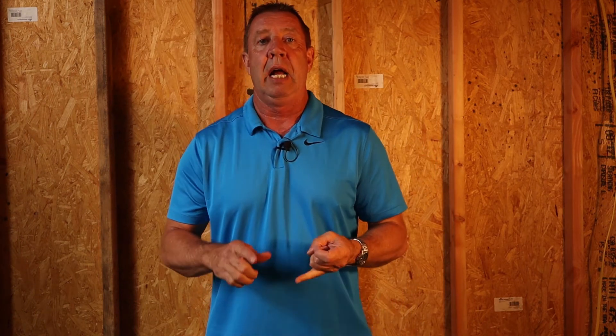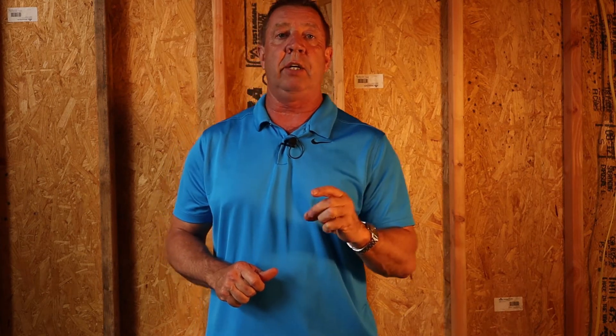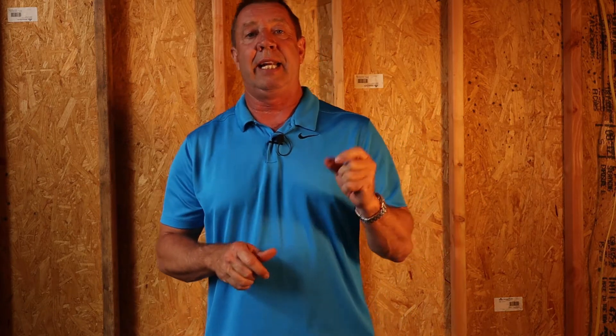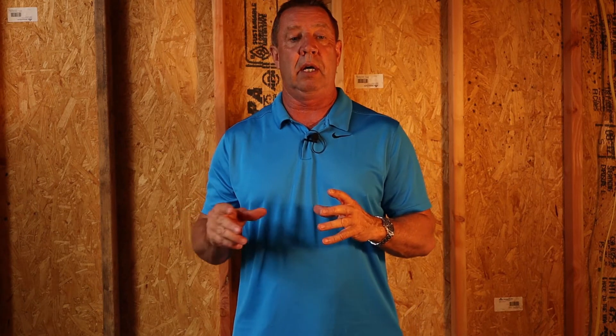I'm your pro builder, Mike Eccles, and here at Builder 411 I try to help educate you on the processes, the materials, and the skills you need for your project. Today we're talking about three common mistakes that I typically see homeowners make when they're wiring in their electrical outlets.